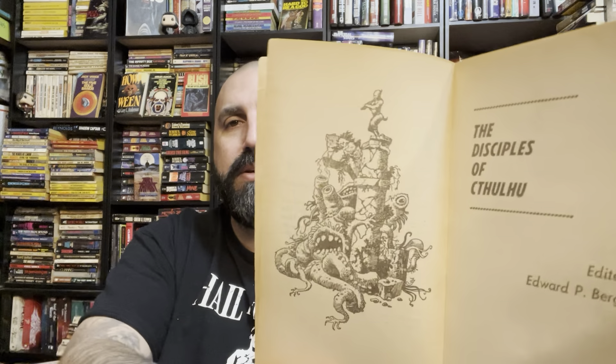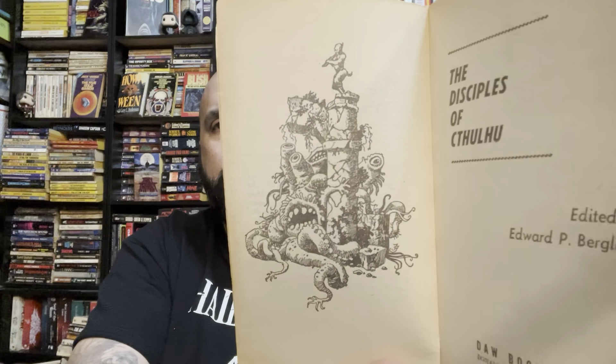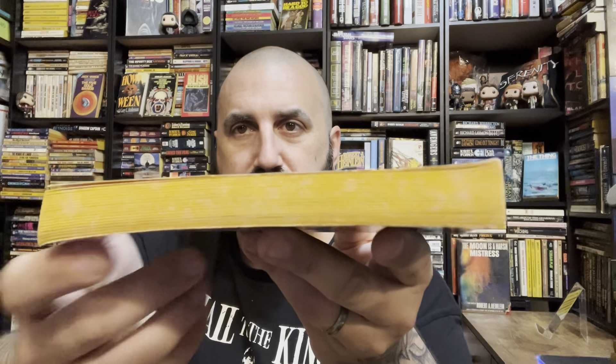Probably has a great illustration — yeah, these usually have a really cool illustration in them. This one's in okay shape. It's not terrible, not perfect — has some creasing on the spine and front cover, but the edges are pretty decent. There's a light discoloration on there.